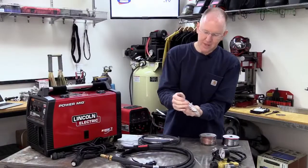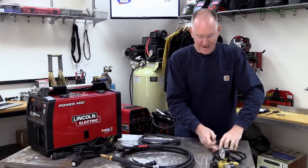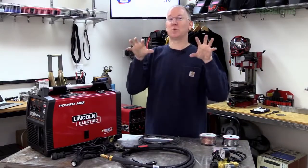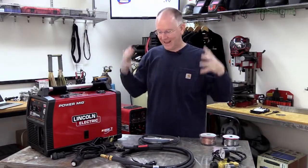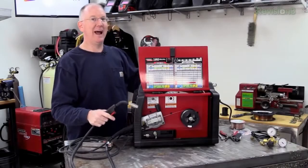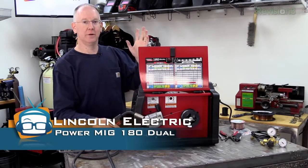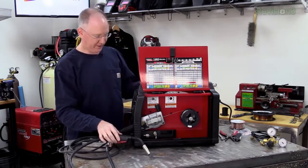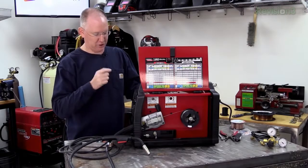That is the basic overview of everything we get. For those really interested, check out the other video where we go in depth and plug the whole thing in. We've got it all plugged in now — it's time to power it on. There's a little switch on the front. Power it on and you'll hear the fan start up, although we're not going to weld anything right now. There is one other thing we're going to do to make this faster.